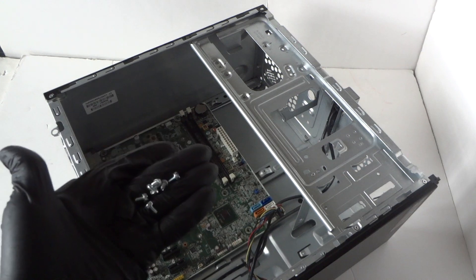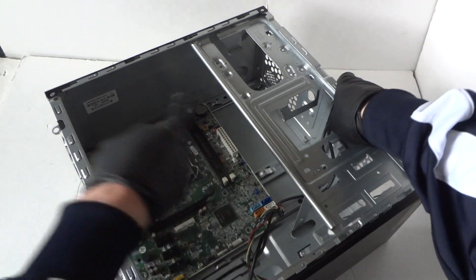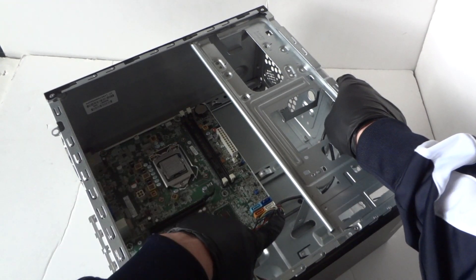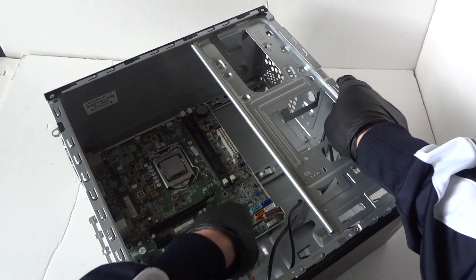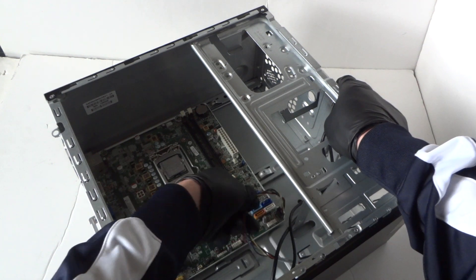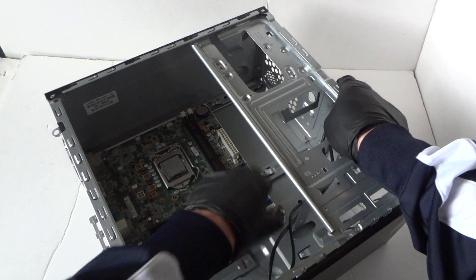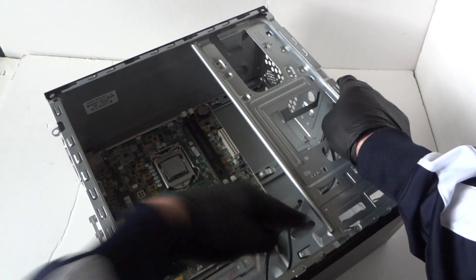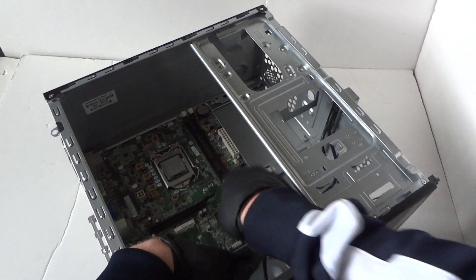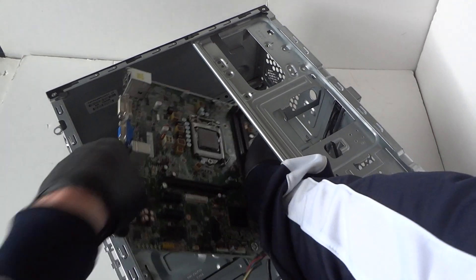So it's total six screws holding the motherboard. Make sure everything is disconnected — all the SATA cables — and also the front panel switch header: power switch, reset switch, hard drive LED, and power LED, located in the bottom right corner. Get that disconnected from the header. Then slide your finger under the motherboard and it slides right out, really easy.